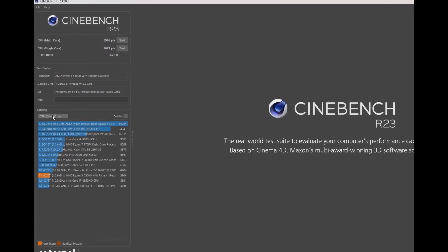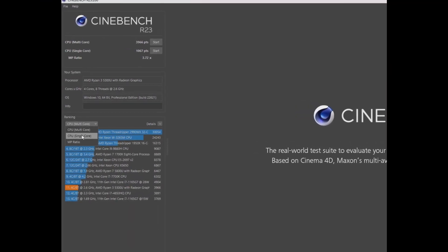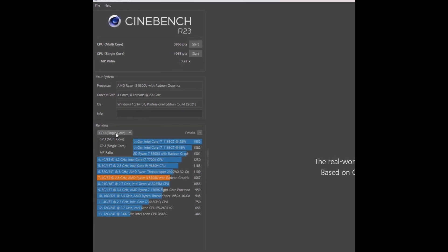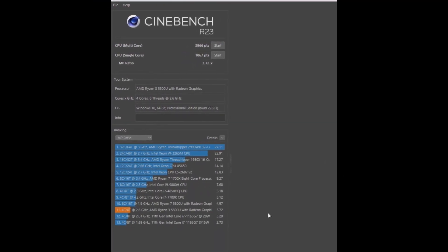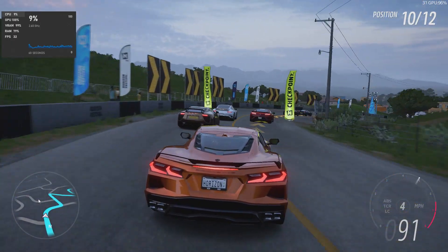Here is Cinebench — I ran it. Thank you Metal Jesus for the recommendation. Overall, pretty good. It actually performed better than my Intel Core i5 processor. I was rather impressed with that, considering it's so small.